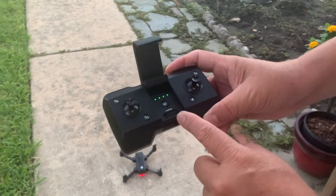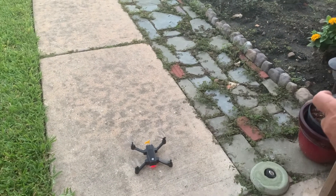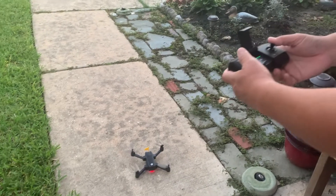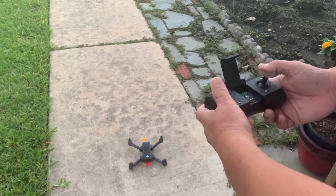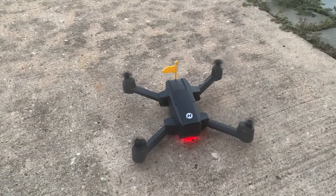I'm in second speed — this one is very responsive. Let's take off this little bird. Just gonna do the manual takeoff like this. You can see the rotor blades spinning. Let's go up.